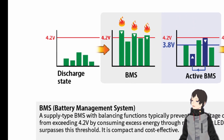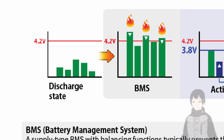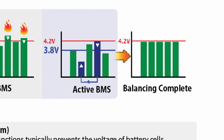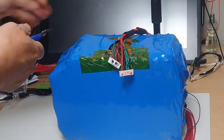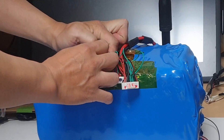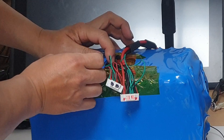Typical BMS systems operate on a cost-effective supply method, initiating voltage balancing only when the battery reaches its fully charged voltage, consuming excess energy from over-voltage cells. However, this Active BMS excels by performing battery balancing tasks even before reaching the fully charged voltage. It employs a direct balancing method, channeling current directly from high-voltage cells to low-voltage cells, boasting high balancing energy efficiency and short duration.